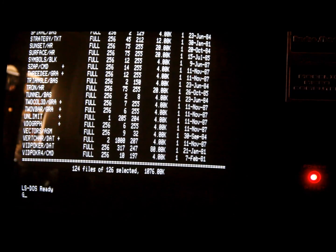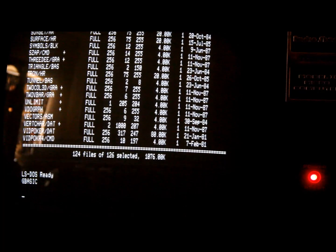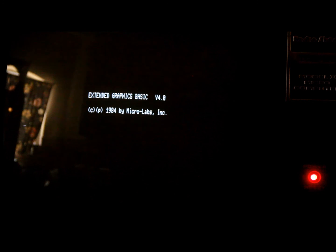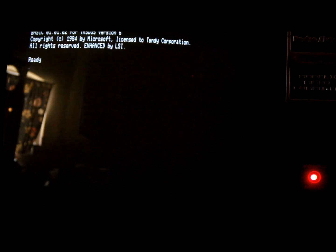I'm going to load up G-Basic and try to run a few different programs. I haven't tried too many BASIC programs on this machine just yet. Some of this stuff requires a high graphics board, which this machine does not have. There's one called Breakup — I was wondering if it's Breakout — but it turns out it's a file breakup utility.